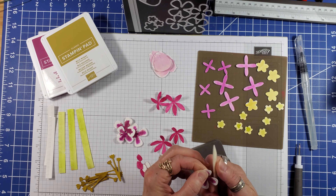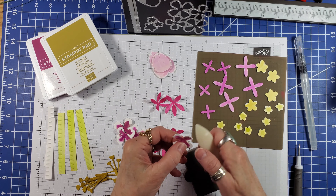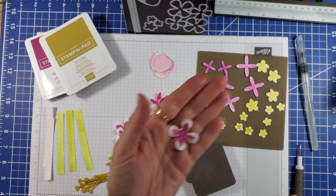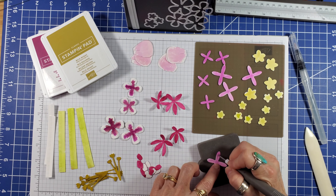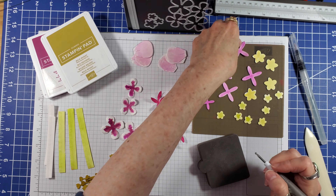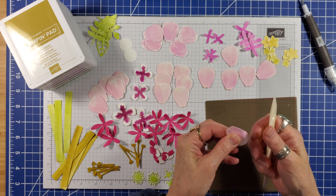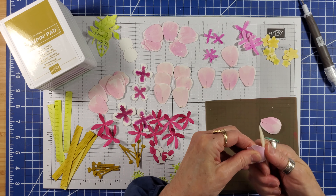Then I use a bone folder held at a 45-degree angle to slightly curl the edges of each petal. This style gets just a little pressure down the middle of each petal. For the rose petal, I'm using a bone folder just on the top left and right corners and very gently breaking down the fibers.